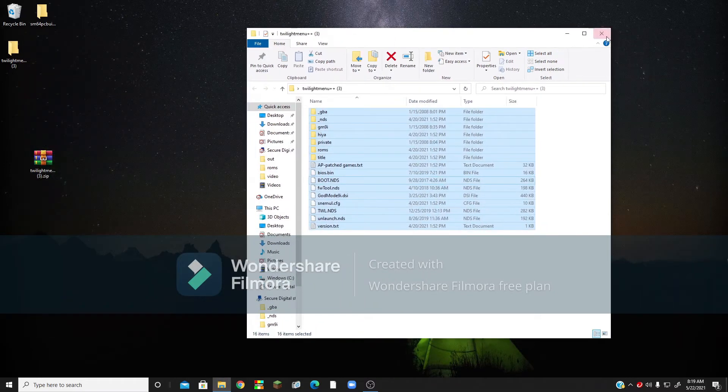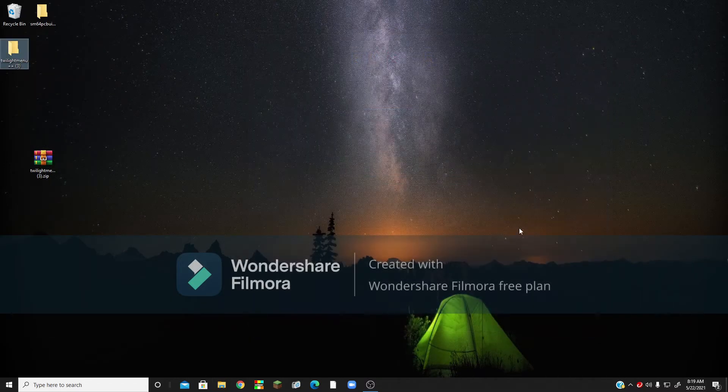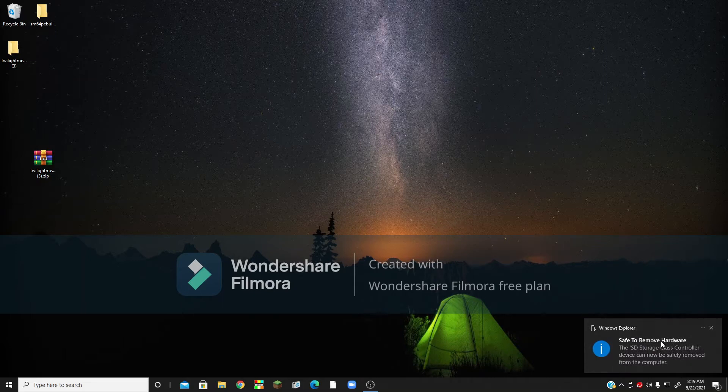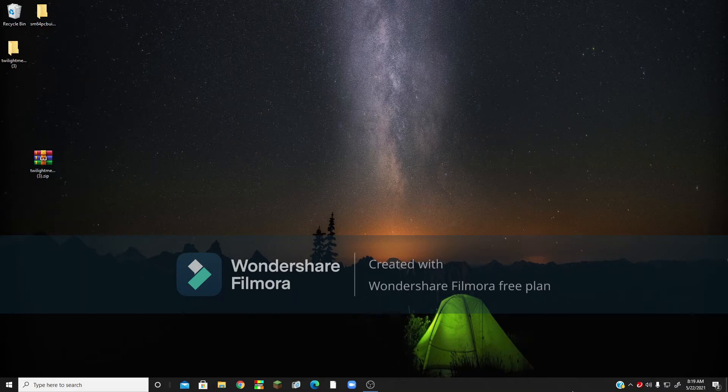So now you can close out of both the files, and then you'll want to click on Show Hidden Icons and then click the USB stick icon, and click Eject — whatever your SD card's name is. Then you just want to pull your SD card out, and then we can go back to your DS to back up your NAND.